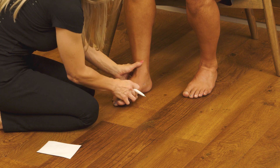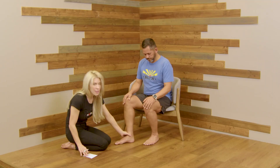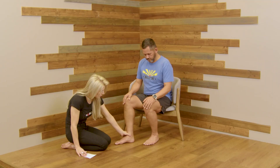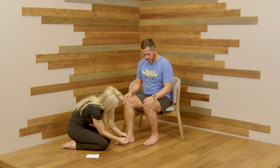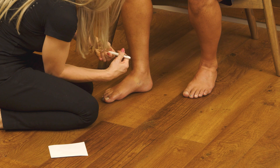Your first step, have the client sit down — feet are relaxed — and you are going to identify the navicular. The tibia is going to be the medial malleolus. Then we go down a thumb, that's the talus. And then third, you're going to feel a bump on the foot, and that is going to be the navicular.